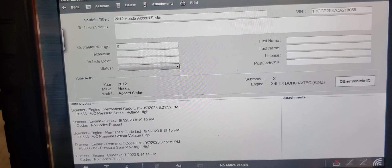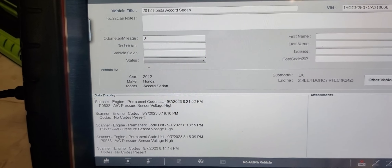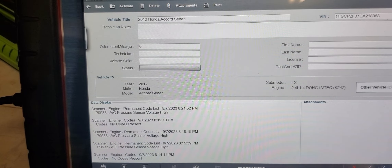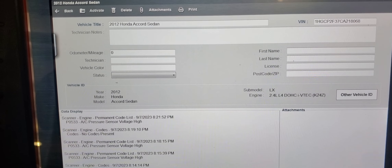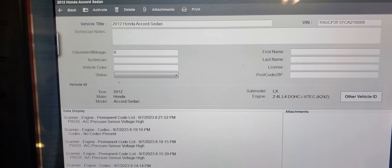2012 Honda Accord customer complaint is that AC is not working. Came from another shop - they scanned the car and replaced a high-pressure sensor based off the codes, but AC is still not working. So they called us and asked if we could look at it.